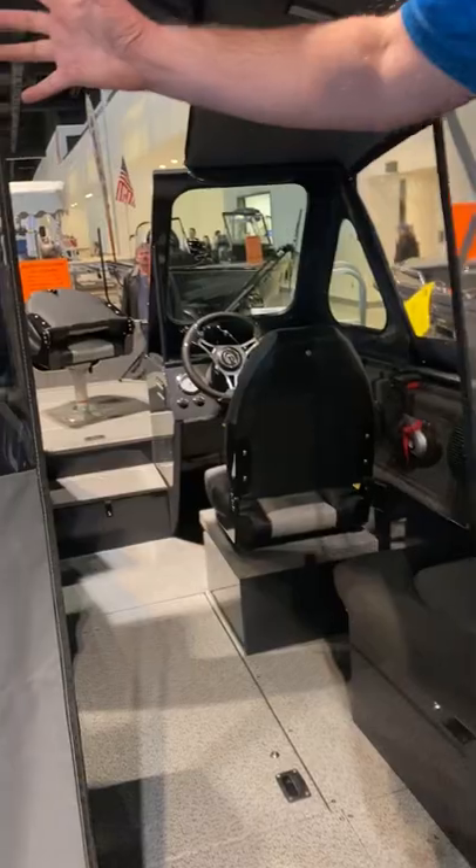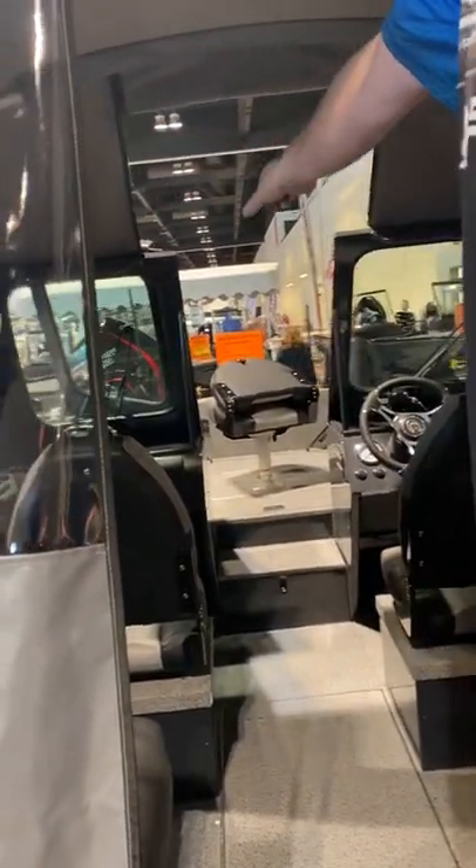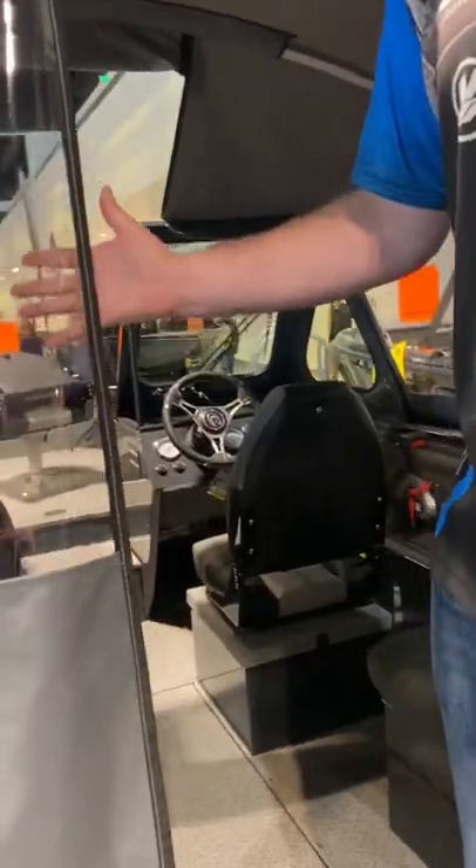You can see how big this cab is. With the bimini top, you can enclose this cab. You've got a heavy-duty windshield and wipers. You can just go through some really big water and harsh conditions.